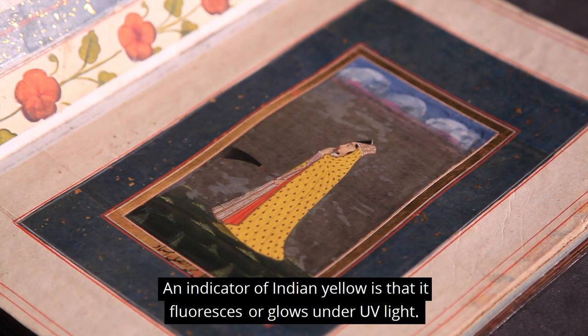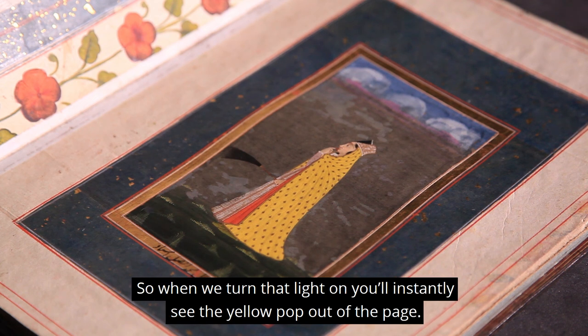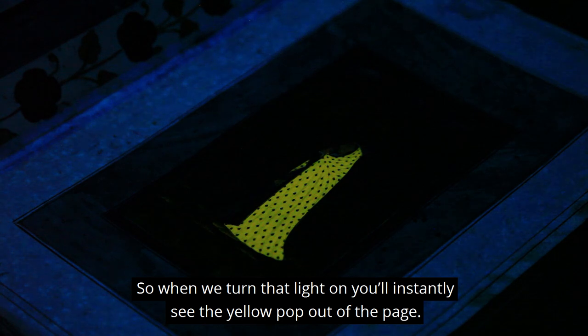An indicator of Indian Yellow is that it fluoresces, or glows, under UV light. So when we turn that light on, you'll instantly see the yellow pop out of the page.